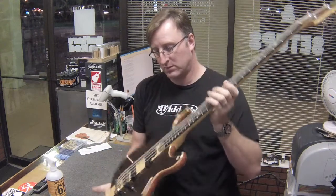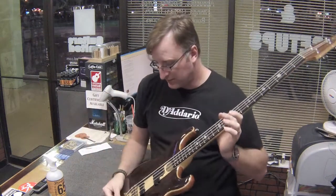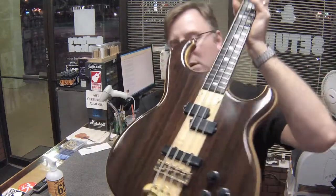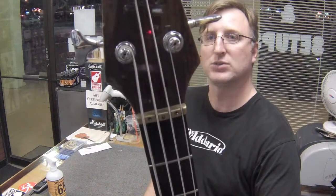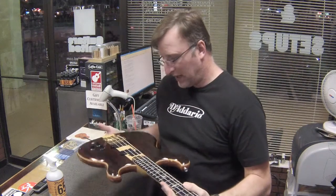It's got a rosewood top on it and it's got brass hardware everywhere. The bridge system is brass, the tailpiece is brass, the nut is brass. It's a high quality bass with an ebony fingerboard on it.